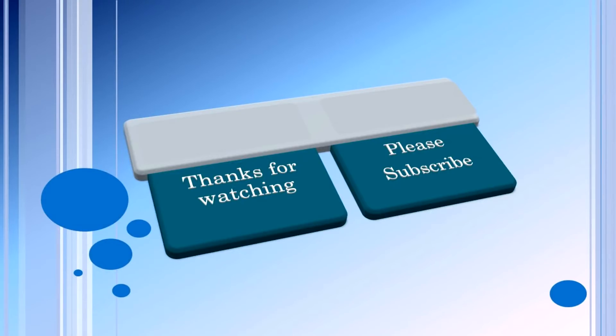Thanks for watching. Hope you enjoyed today's project. If you like our channel, please give us a thumbs up and subscribe. Thanks again.